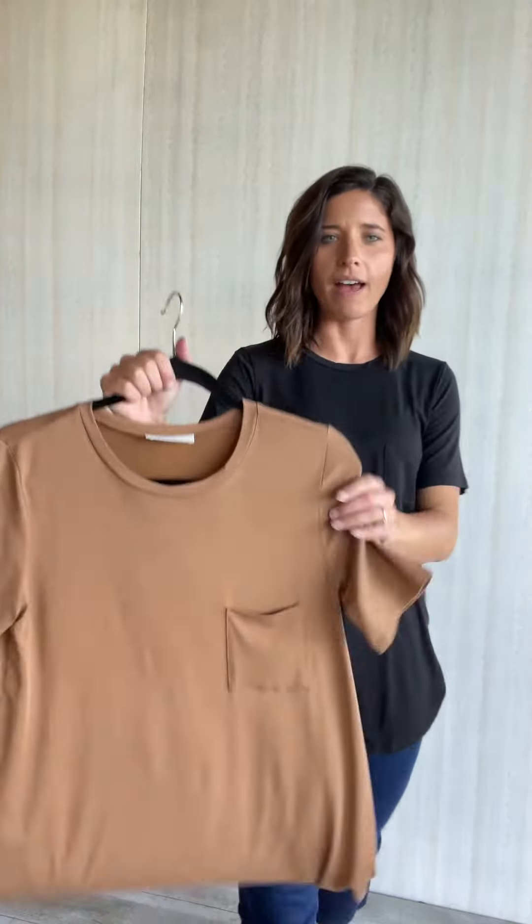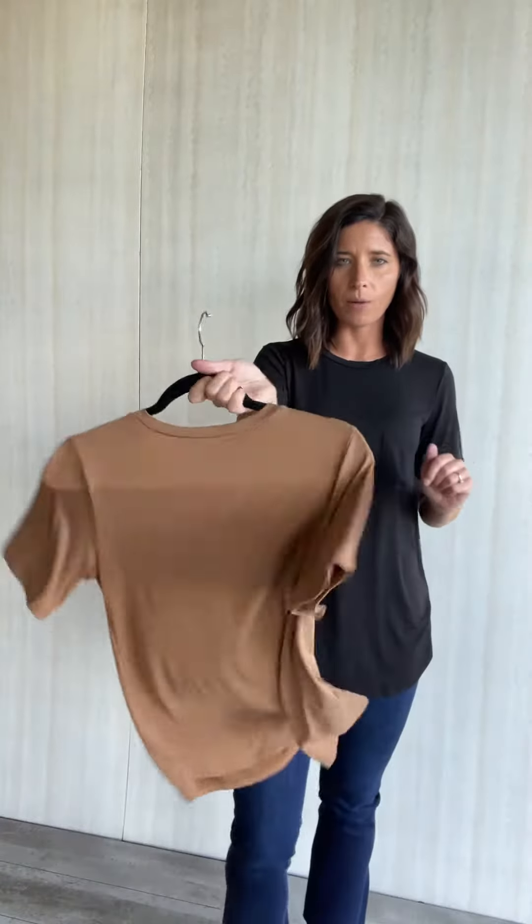Originally had this tee in maroon, now we've got it in black and we also have it in camel. There's a try-in of the camel color on that product on the website. I'm just going to do the black here though for you.